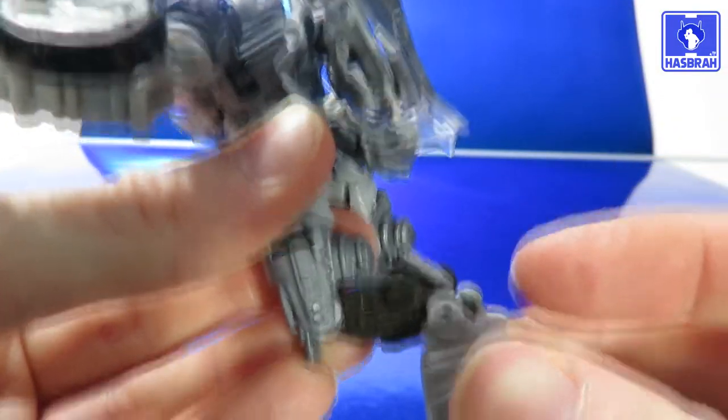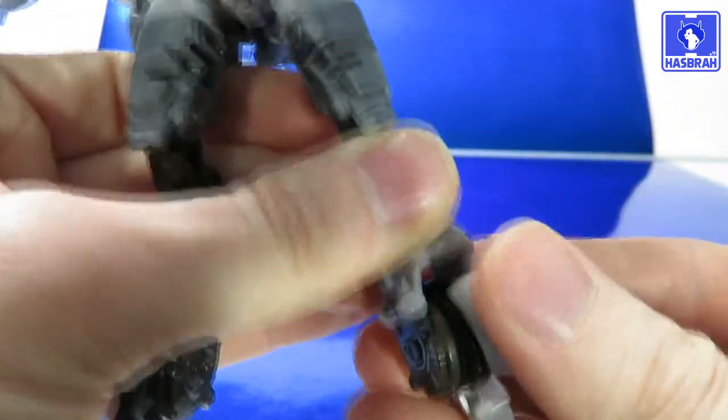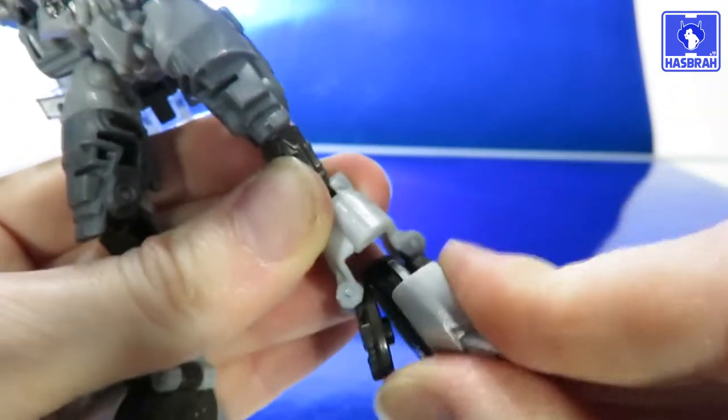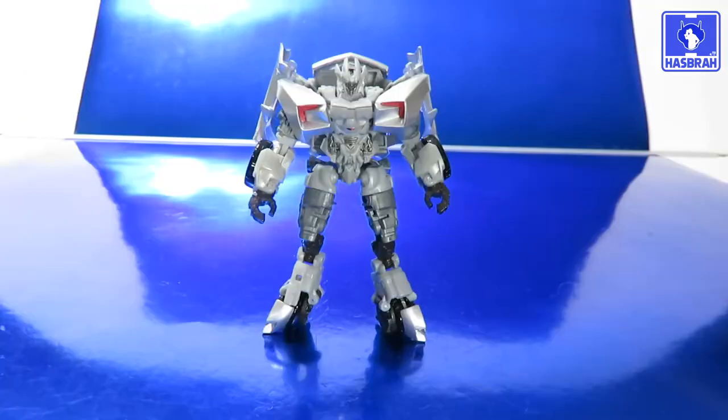There's a thigh swivel cut, and the figure sports double-jointed knees — look at those pistons work. The toes and heel spurs have some up and down movement due to transformation, but sadly there really isn't an ankle rocker pivot — it doesn't work at all.